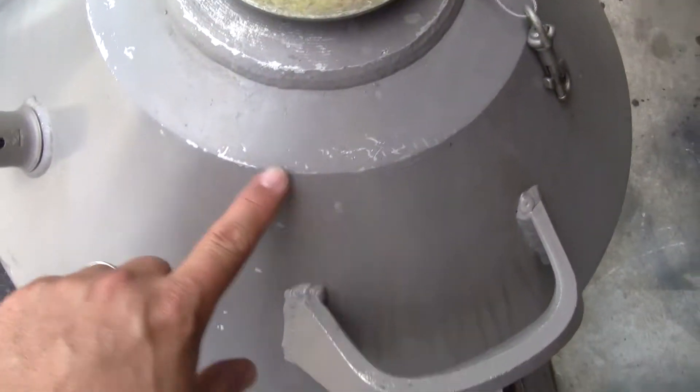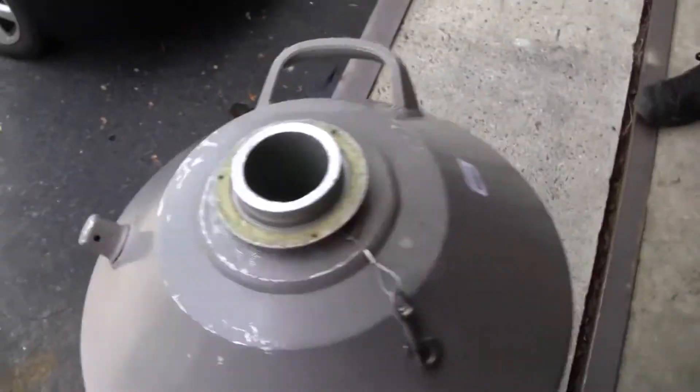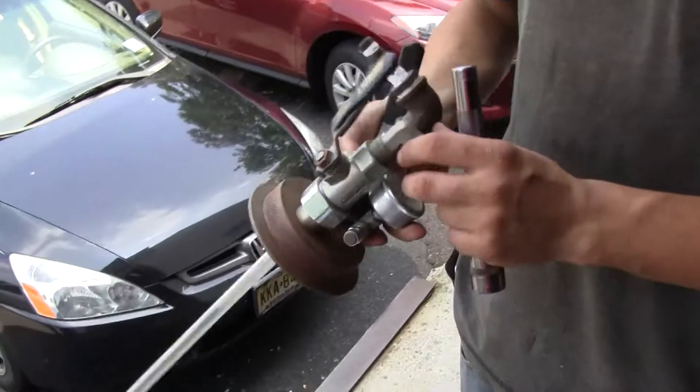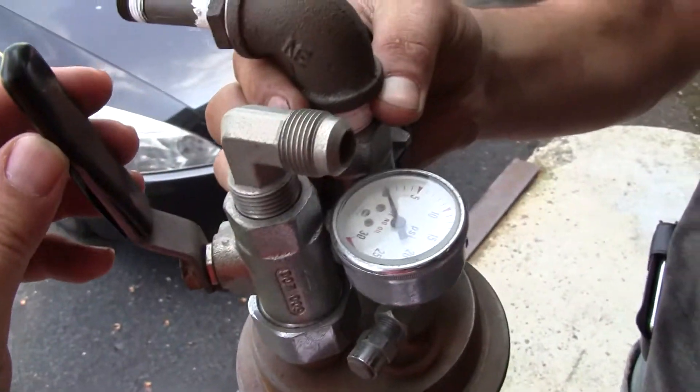Normal wear and tear. Chris is holding the top here, which shows normal oxidation — a normal flask.